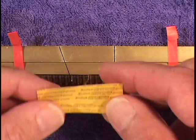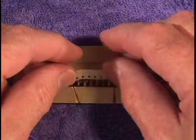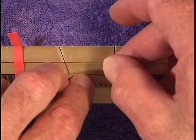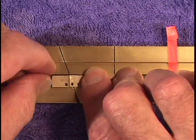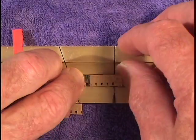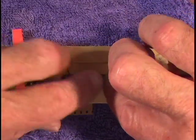Kodak press tape splices come in little packages like this. There are two of them inside. Shiny side up with the tabs free floating. Push down on the film. Pull one tab off, pull the other tab off, and slide it over the pins.